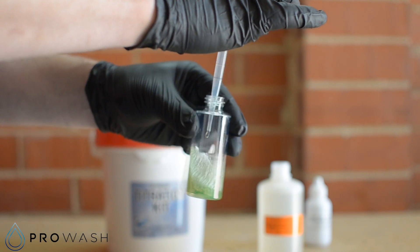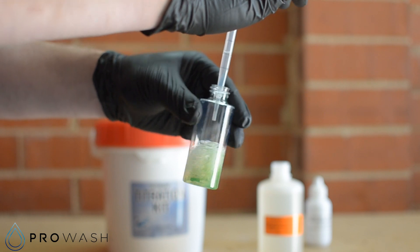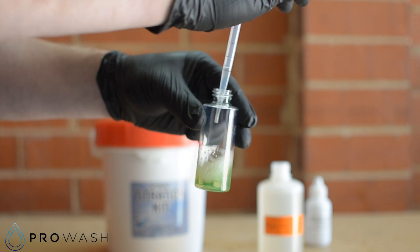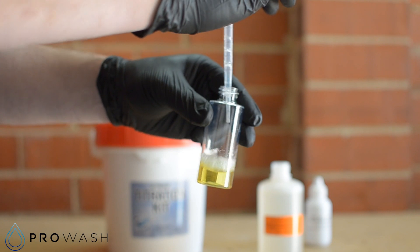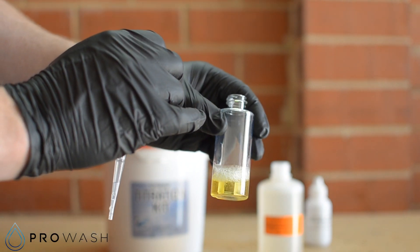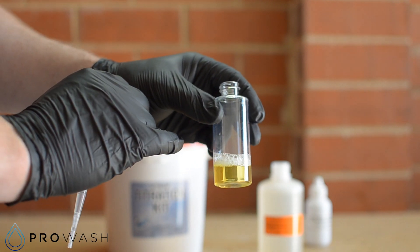Ten drops, twenty drops, thirty drops, forty drops — and that's it going just on forty drops. You can see the colour has changed; it doesn't have the blue tinge anymore, it's gone quite yellow. So we know that this sample of tyre cleaner is titrating at forty drops.